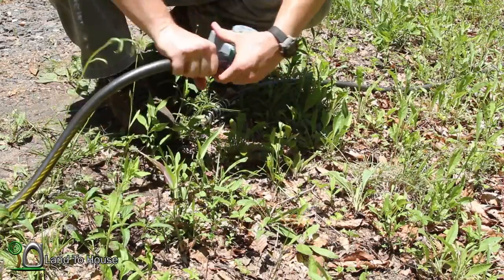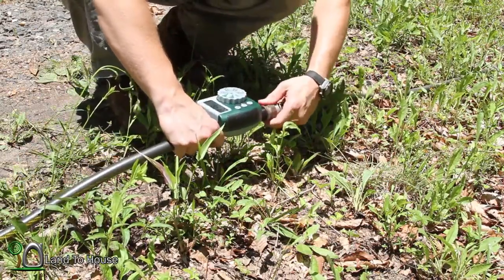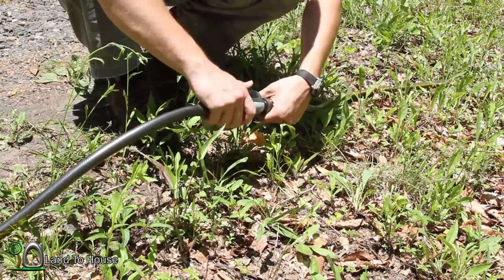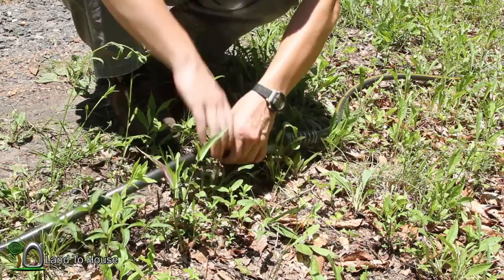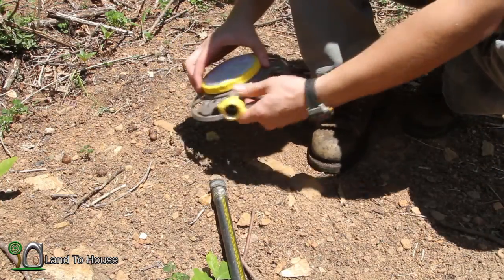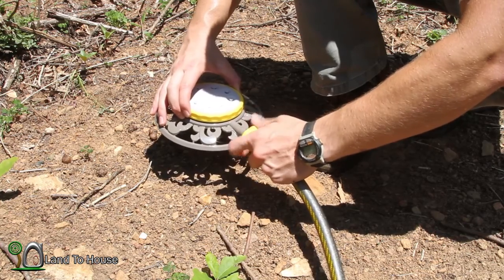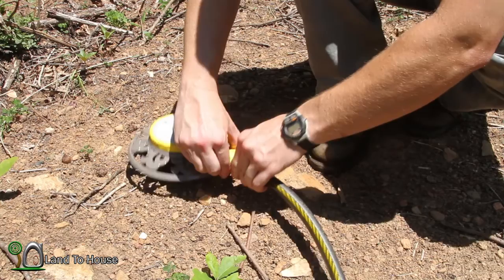It's a pretty cool little timer. This way you can set your ram pump to work at night and not have to be here to water your garden. Now it's too hot out right now to actually water the garden, so I'm just going to hook this thing up just above the garden and see what kind of potential we've got here.